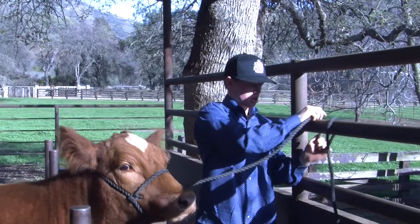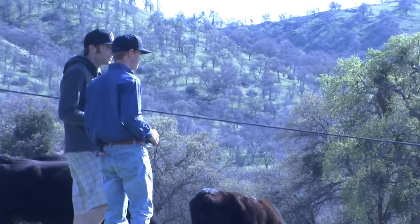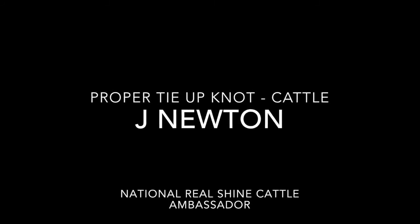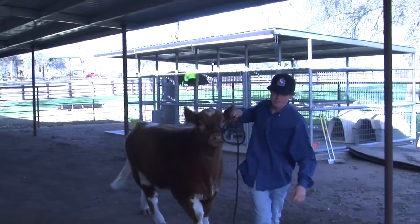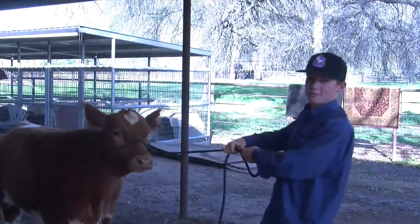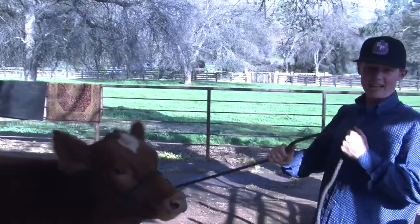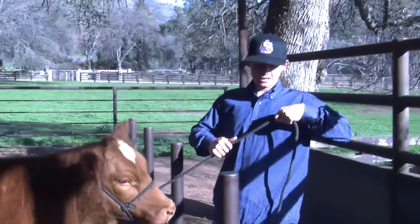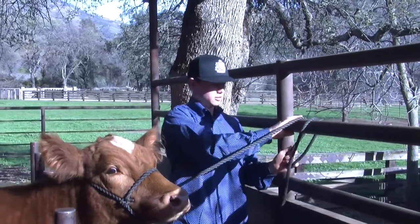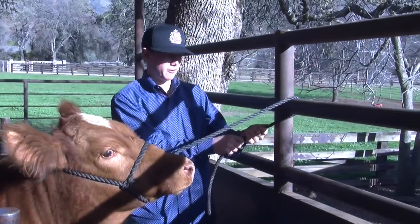We're just going to do a basic tie up, basically just to show you the correct knot and basic head height that you want to keep your heifer or steer when you tie them up at home. Here at my place, this bar is about the right height — it's about 50 inches.